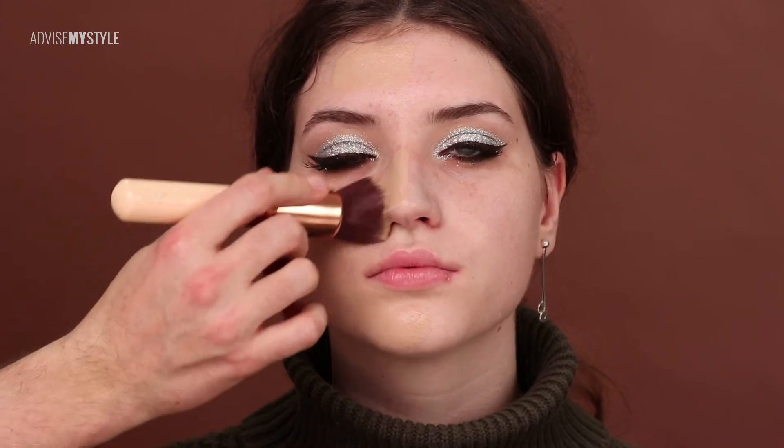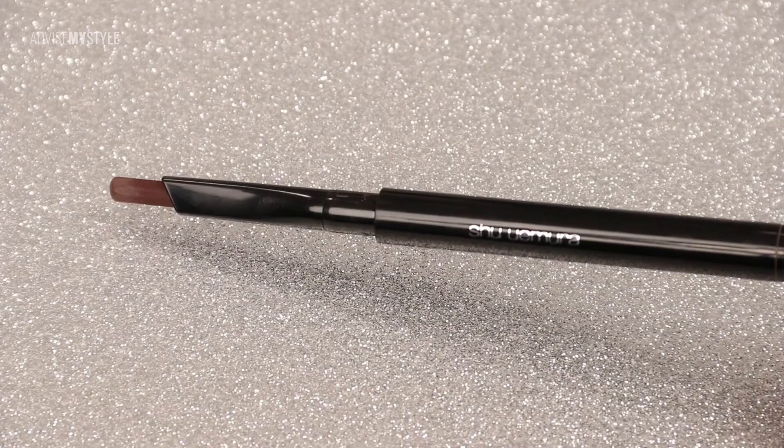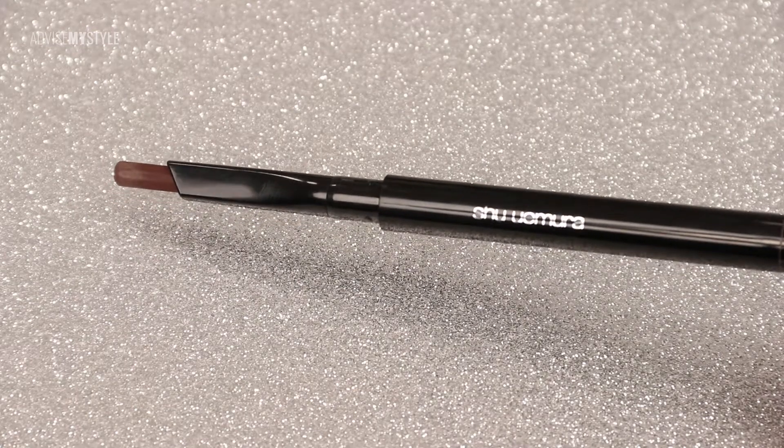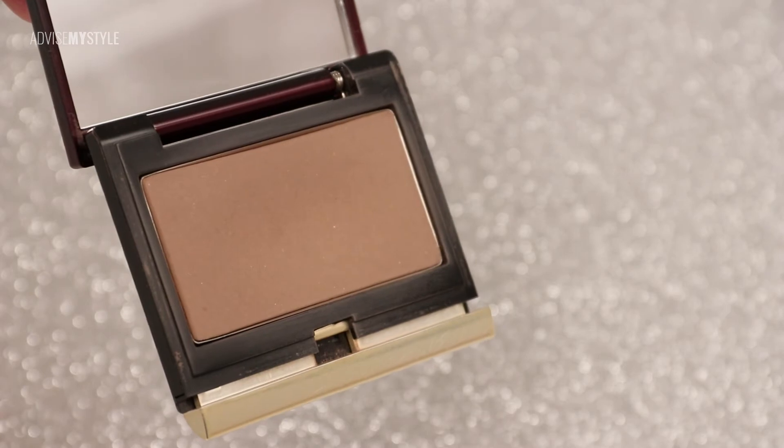Go check this on our website — they have in-depth step-by-step illustrations. I put some bronzer on her face because I wanted to warm it up so she won't look like an ice queen. I wanted to make her still look friendly, even though the makeup is very dramatic.